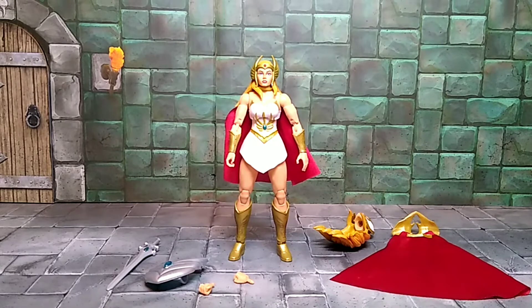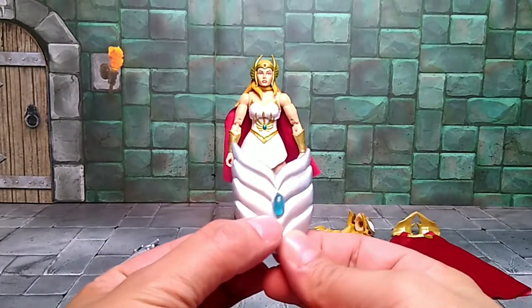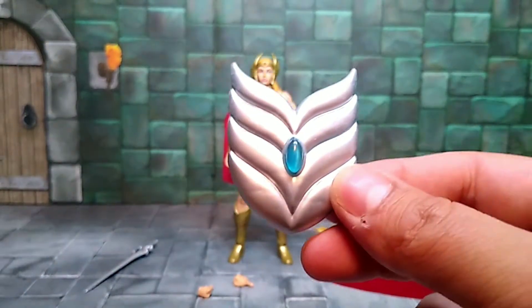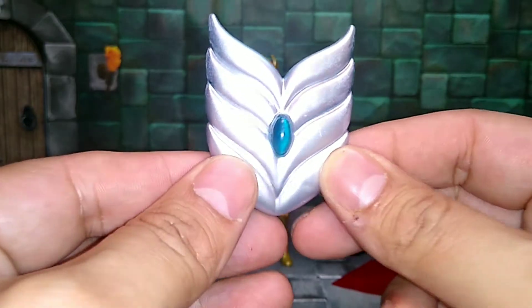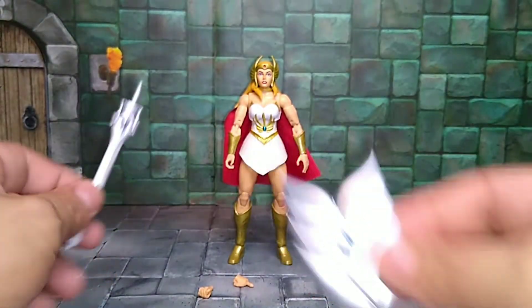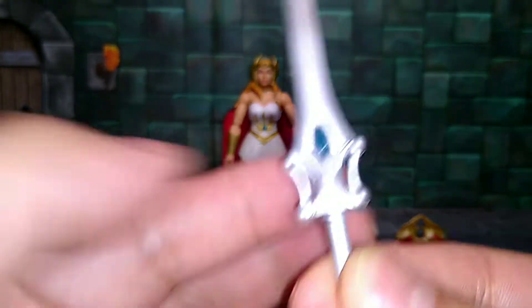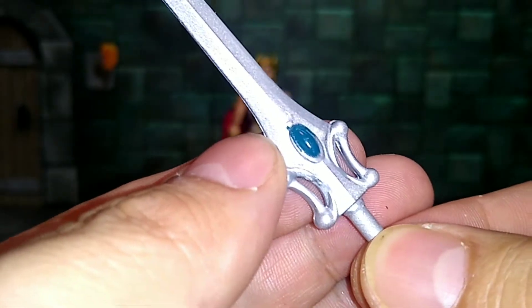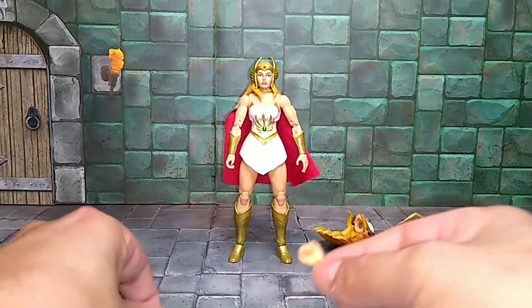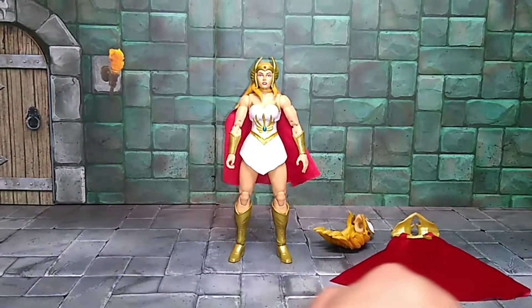Let's check out her accessories real quick. She comes with a shield that has a medallion inside it — it's transparent, you can see right through it. It looks like that's where you can see the Sorceress talking to her. She also comes with her sword of protection, which has a little emerald in it. She comes with an extra pair of hands: a grippy hand to hold her sword and a punching hand for the power punch.